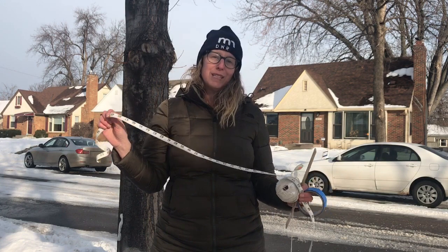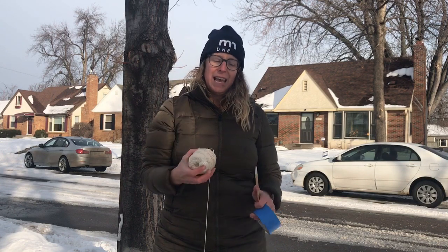For today's lesson you'll want a flexible measuring tape. If you don't have a flexible measuring tape on hand, you can also do this lesson using a piece of string, ribbon, or yarn and a 12-inch ruler. It can also be helpful today to have some tape so you can mark your measurements on the tree bark.